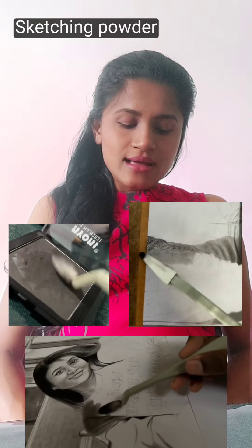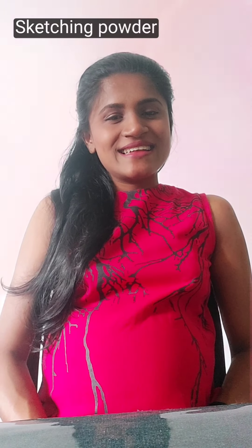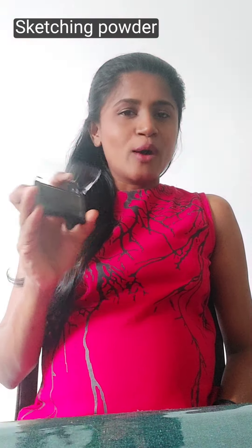Hi, I am a pencil and a pencil brush. In this video, I use a sketching powder in my background. I use a black powder or white powder. This powder can be used.